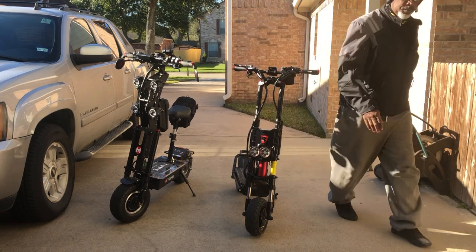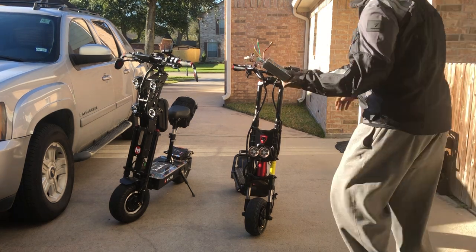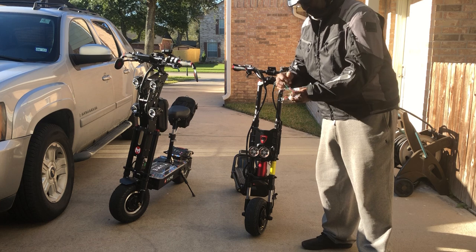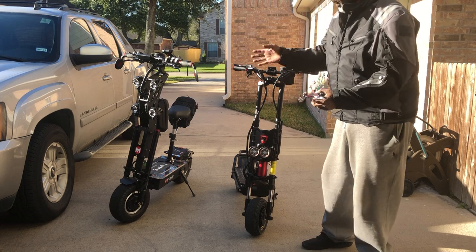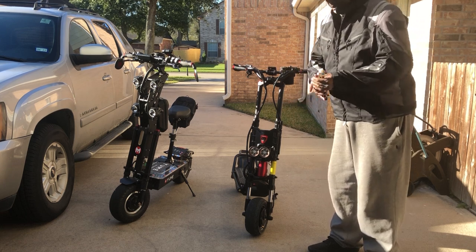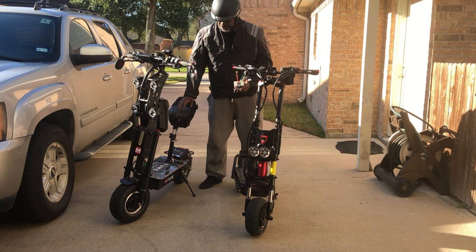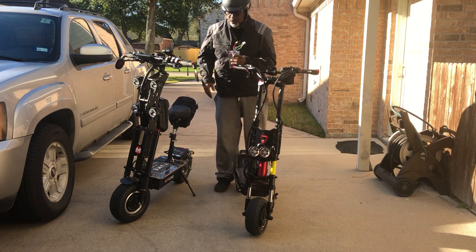A controller is like this, and you plug in — this is the power, this right here goes to the motors. And then you have other stuff that goes to the lights, that syncs the lights and brakes and everything. These are the main ones. And there are two of these in here, and they're in this deck. So I have to take that deck loose and all that kind of stuff to get to this controller.